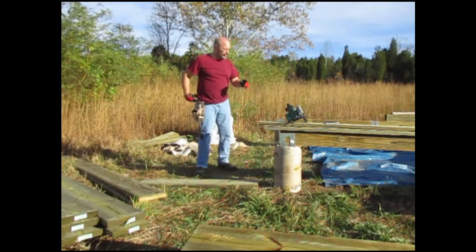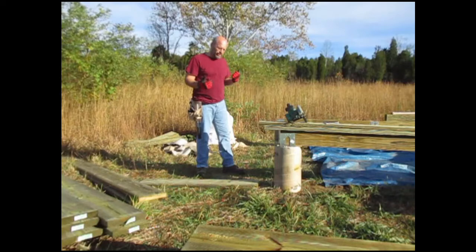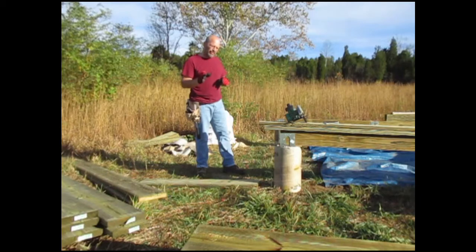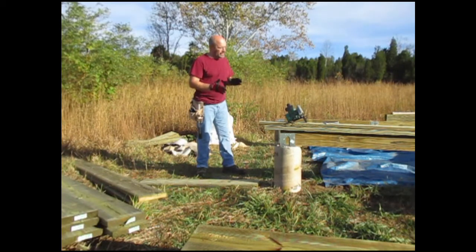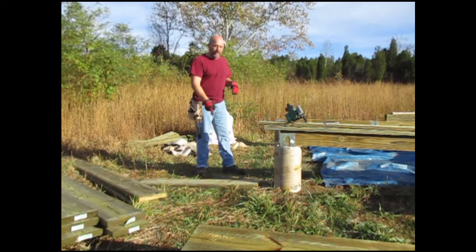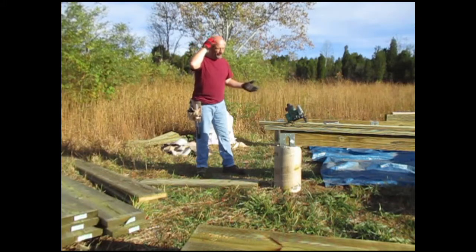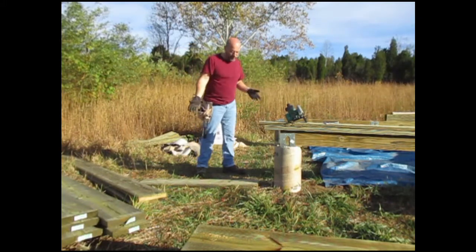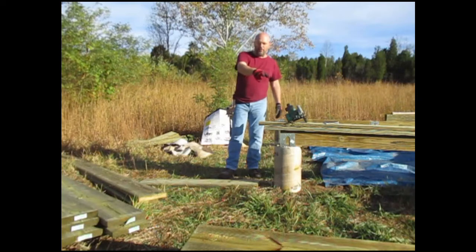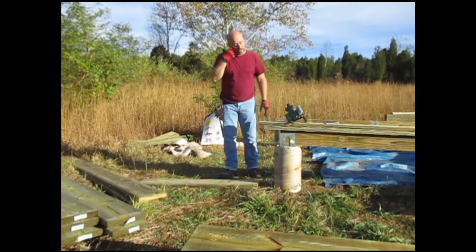So now I have my 2-by-6-by-12 for the south side and also for my north side. What I have to do is remember that each 2-by-6 is an inch and a half thick. Since I want the width to be exactly 12 feet, I have to subtract one and a half inches times two, because there's going to be one on each side — one on the front and one on the back on each side. So I just have to cut these to 11 feet and 9 inches. I did a lot of them already, so I'll go ahead and start using those and I'll save the uncut ones in case I really make a mistake and have to fix it.